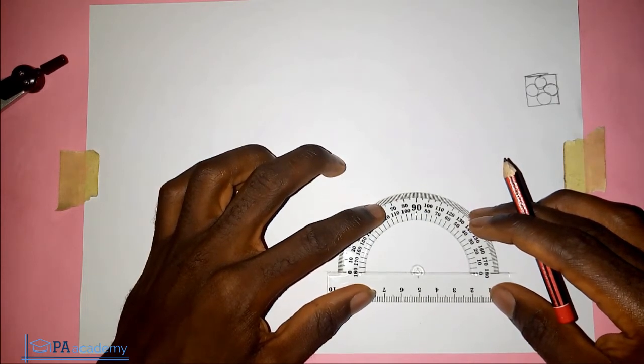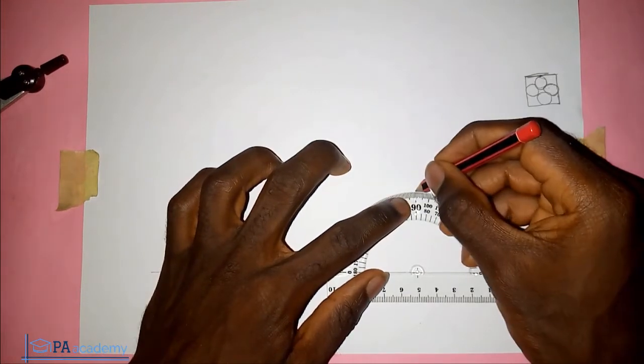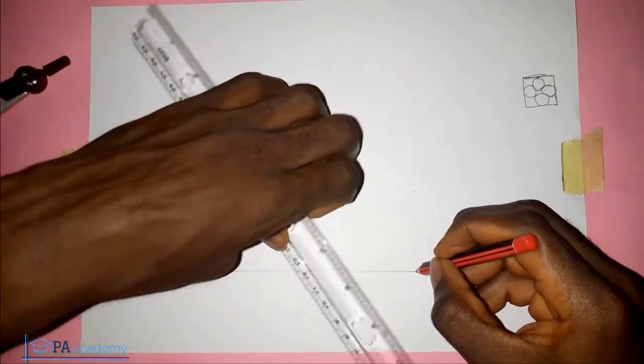I won't be going through the method of bisecting — there are different ways of getting a square, so depending on the method you are asked to use.